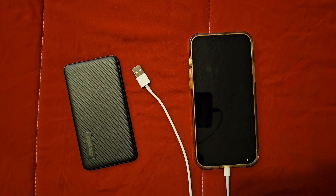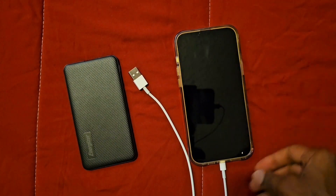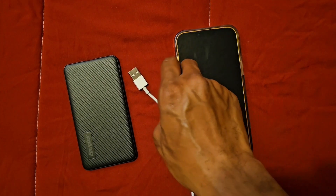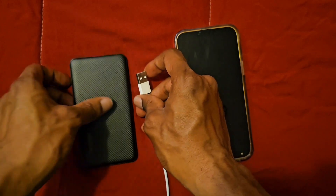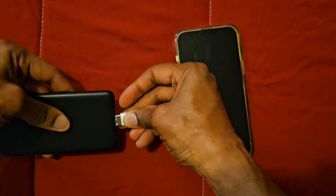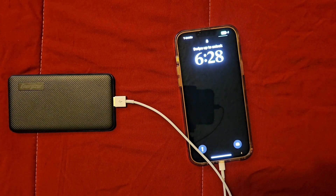iPhone 14 Plus — this is my device. I have the lightning cable plugged right into my device and we have the USB right here, so let's go ahead and plug it right into the battery pack. And there it is, charging up my device.